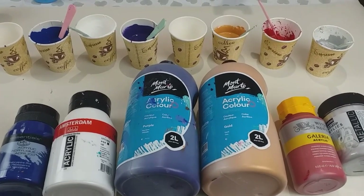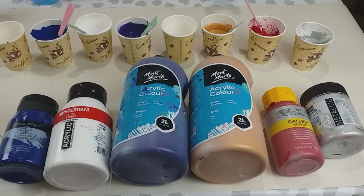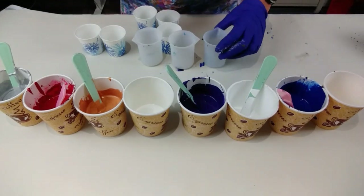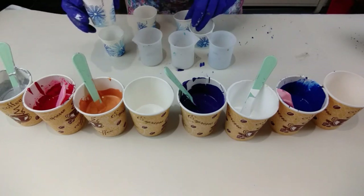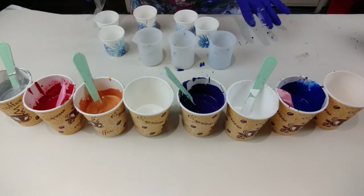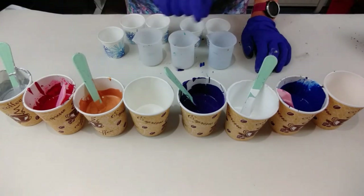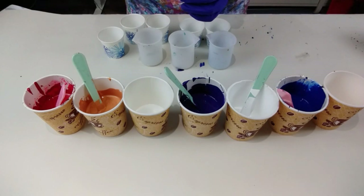All these paints are mixed with PVA glue and water and I will put the recipe in the description of this video. The cups I'm going to layer up — I've got three silicone cups and then five little tiny paper coffee cups, so three big and five small — eight cups in total. I'm going to layer them so I get two layers of each colour in each cup if I can.